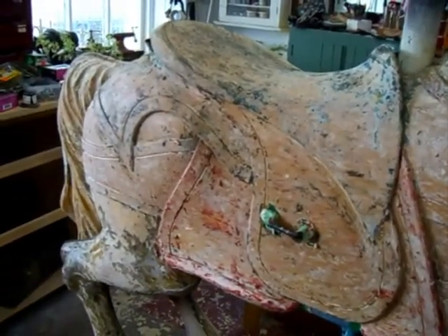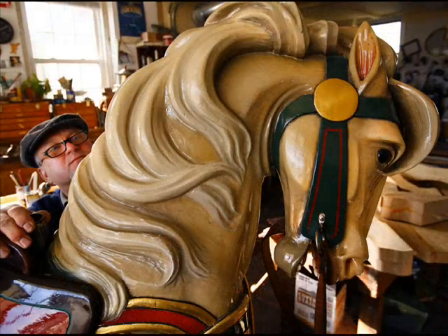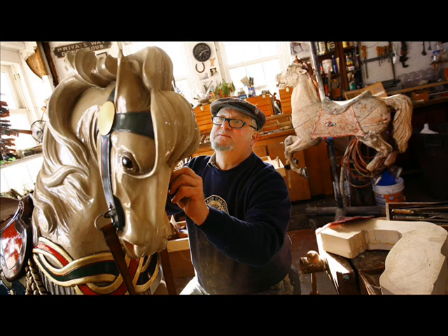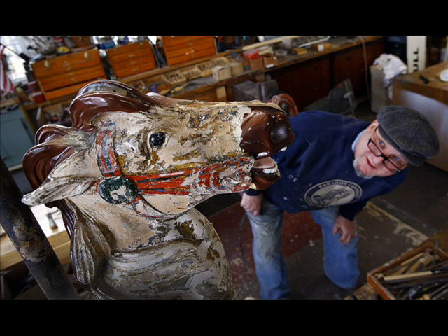When you come over to here, this is a restored horse. It's restored back to original colors. The 30-some-odd coats are removed, sanded, primed, wood repairs, and then the finished coats.